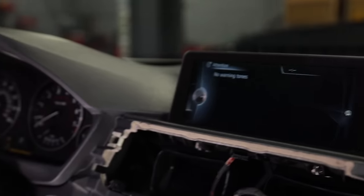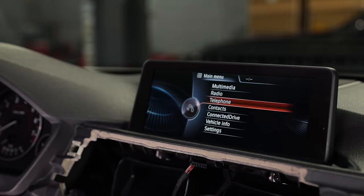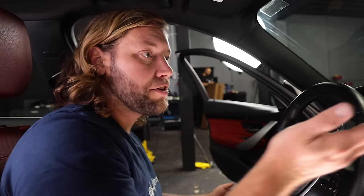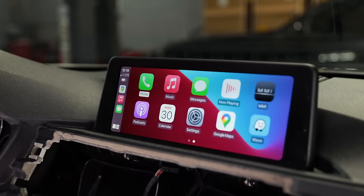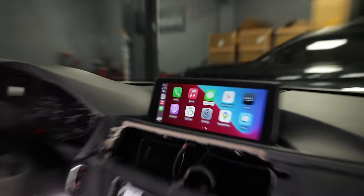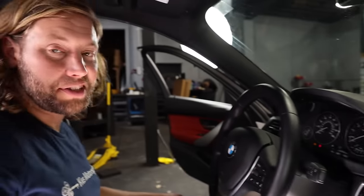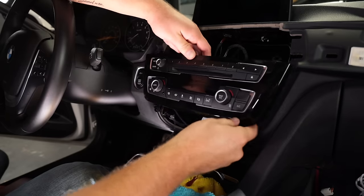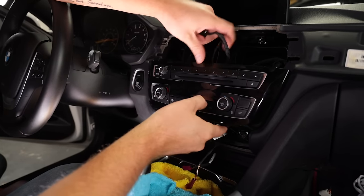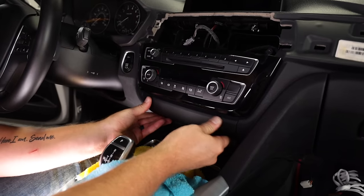Look at that screen — so much better! CarPlay is fully installed with the coded 8.8-inch screen and it looks incredible. Now you can use Waze, your music, or anything else right on the screen. It makes the car look so much more modern — that old screen just made it look bad, but this completely transforms the interior.